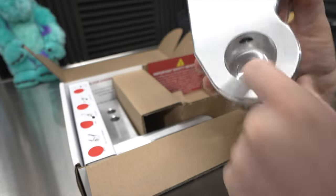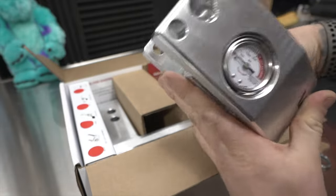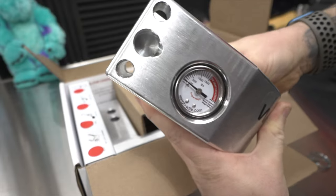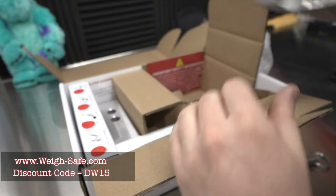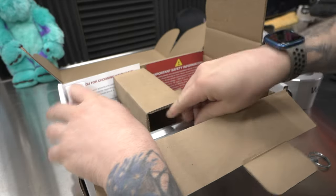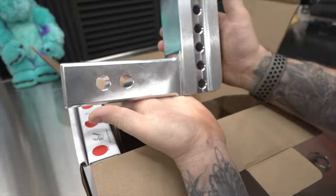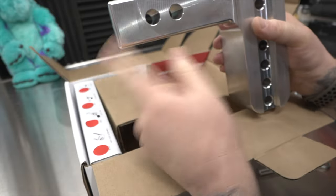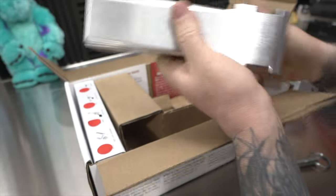That gauge is pretty cool — it weighs based on the compression. This is very well boxed and is not going to get damaged in shipping. Look at that four-inch drop, fully adjustable. You've got two different lengths to choose from depending on your installation needs.